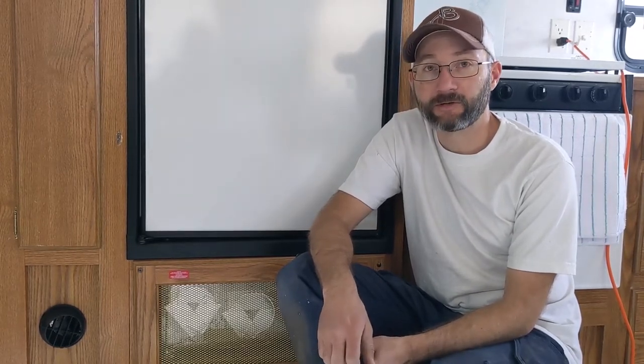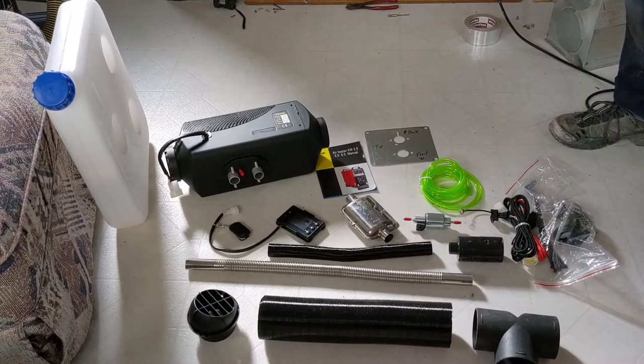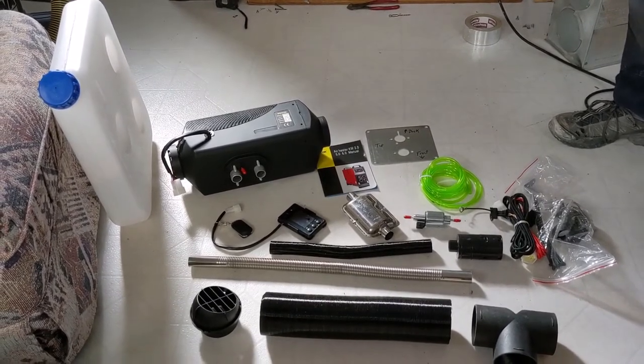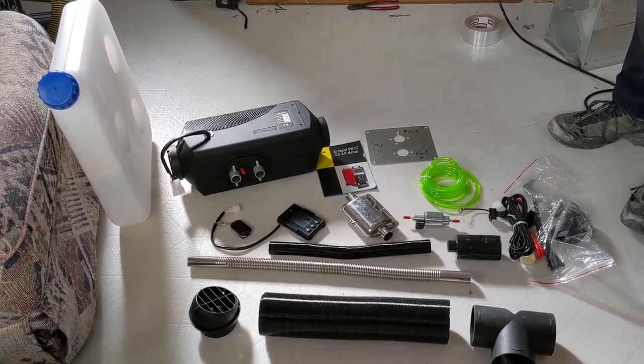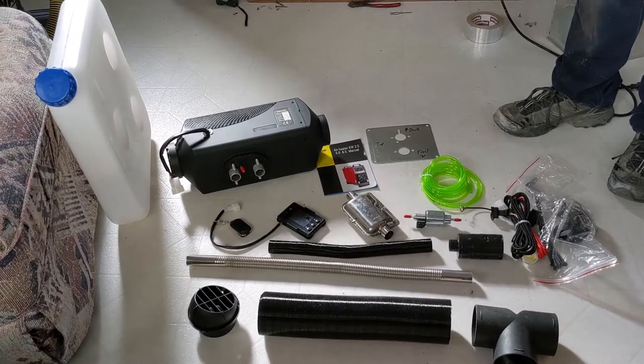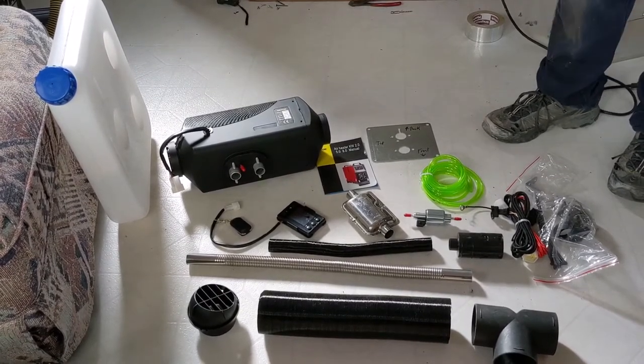Right now it is actually running and it has warmed us up. It's at a pretty slow speed, nice and quiet and keeping us cozy. We ordered the diesel heater — this is what they call a five kilowatt diesel heater, but three and five kilowatt are pretty much interchangeable when you're searching online. Either way, this is a knockoff heater that we got online for about $130.